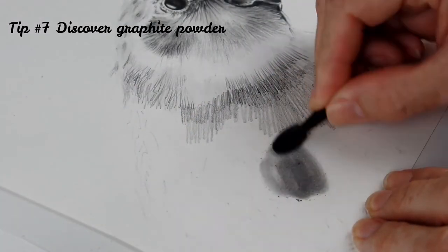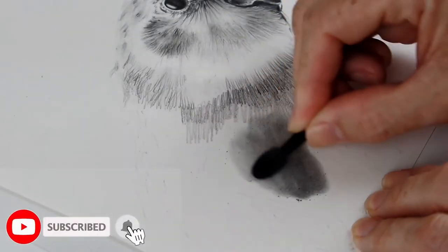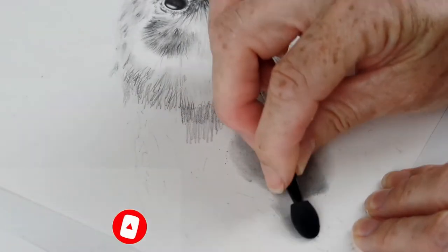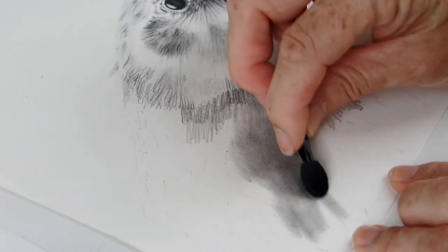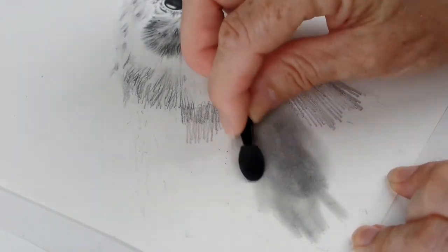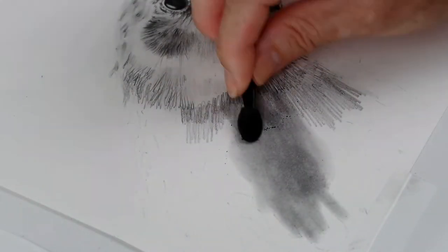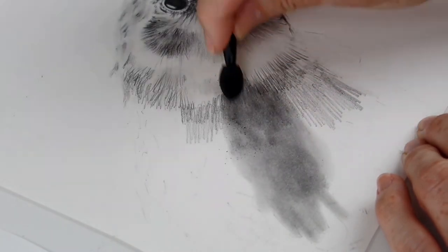Tip number seven: discover graphite powder. Most of the body in this cockatiel drawing was created with graphite powder. It covers small and large areas fast and creates a really smooth look that's simple to achieve, even if you've never used it before. It's simple to make your own as well — you can watch my video to find out how. It's one of those things that when you discover it, you'll wonder how you ever did without it.